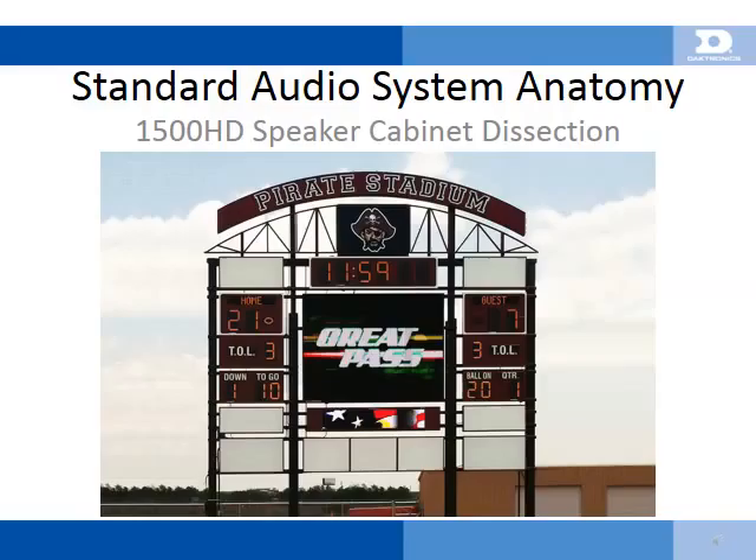The 1500HD requires only one power circuit and accepts a flexible range of power, which allows it to fit well in most mid-sized outdoor sports venues, domestic or international.